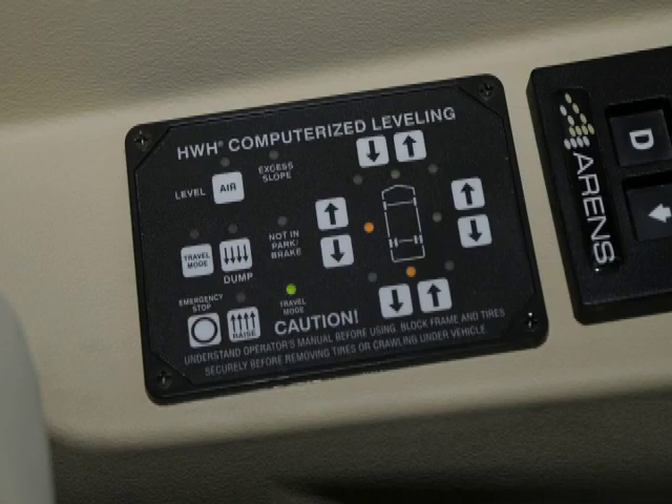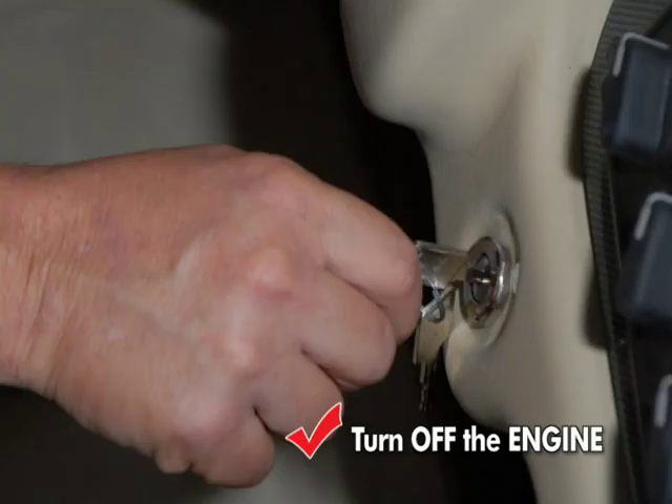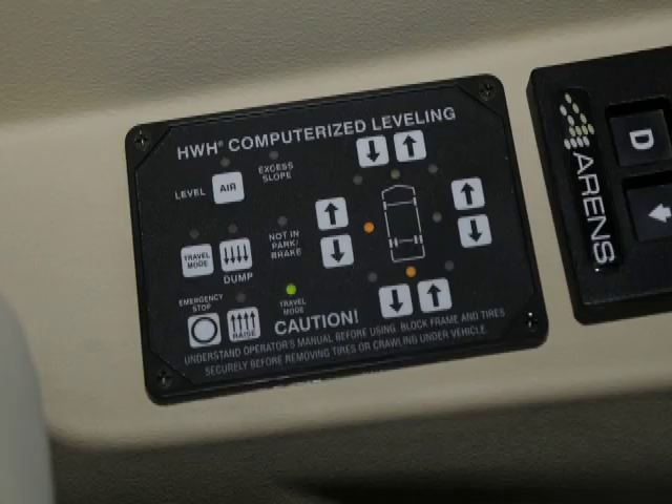Fourth, a pulsating leveling system active light indicates leveling is complete. The system is now in sleep mode. Fifth, turn ignition to off. The system will recheck level after 30 minutes. The leveling system active light will turn off five minutes after the ignition is turned off. The system will remain in sleep mode.